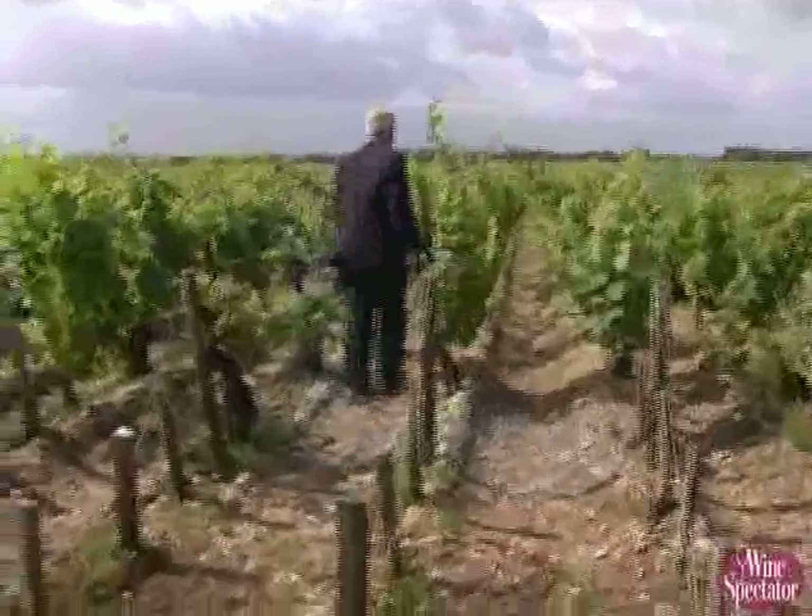All here are Cabernets. As you see, the soil has a lot of stones, and that's very, very good — the ideal for Cabernet Sauvignon.